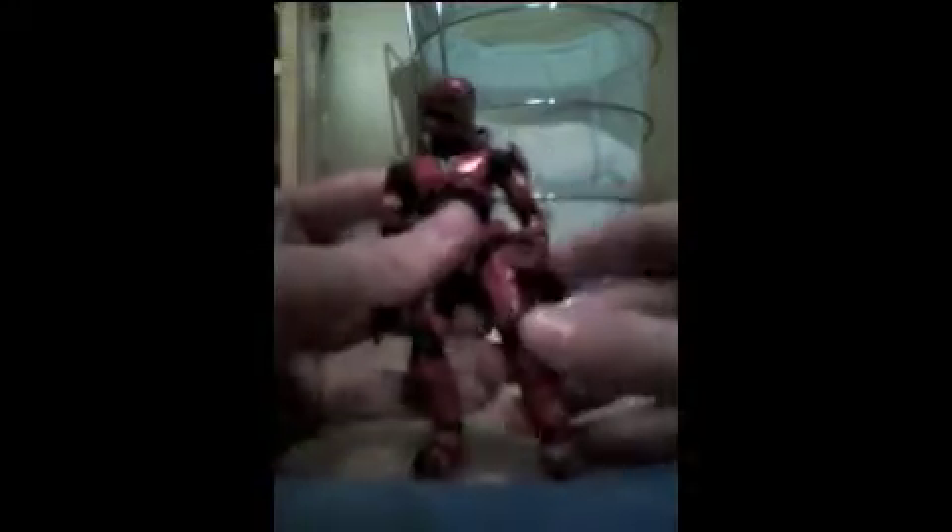I cannot understand why ODST is my favorite armor — I just think it's the coolest armor out there. It looks like a sweet soldier, not like a Spartan, but a soldier.